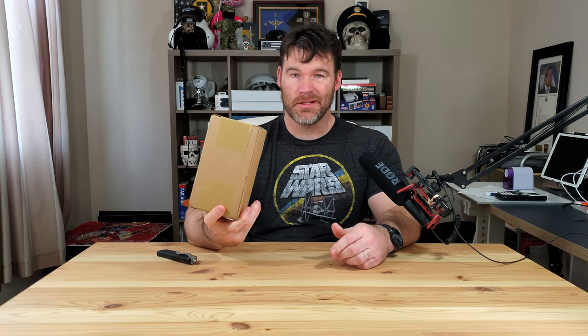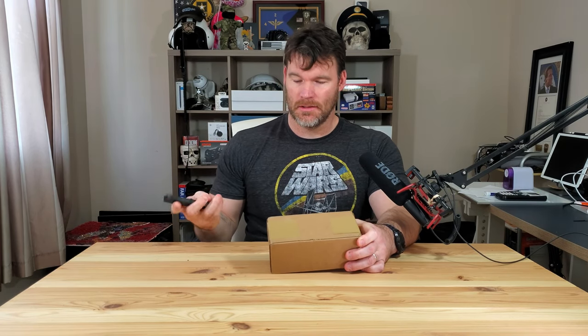I generally don't do unboxings, but I kind of want to do this because I haven't owned an iPhone for quite a while, and this phone is actually in pretty good demand. This is the 2020 iPhone SE — just got it in the mail. So let's crack this open and see what we got.